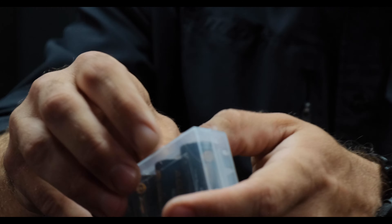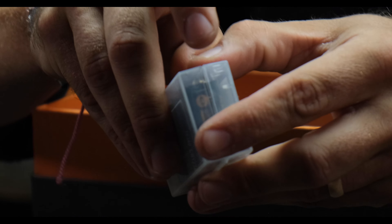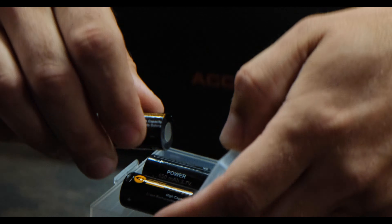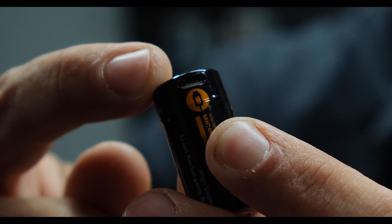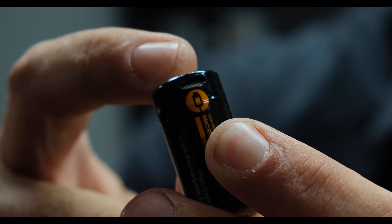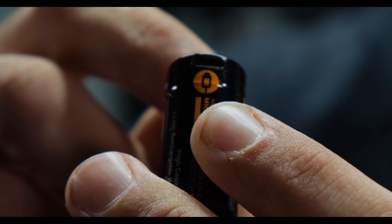Next thing you'll have is four AA batteries — that's what fits in here. Look at that — this is how this charges right here: micro USB. There's a green LED on top that'll turn on as soon as it's fully charged.